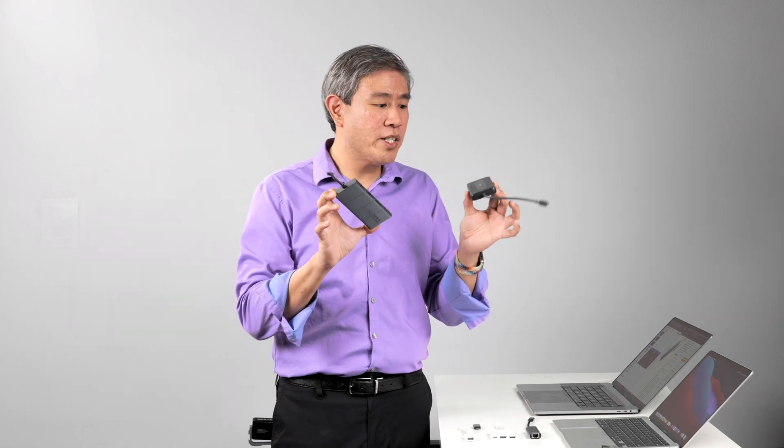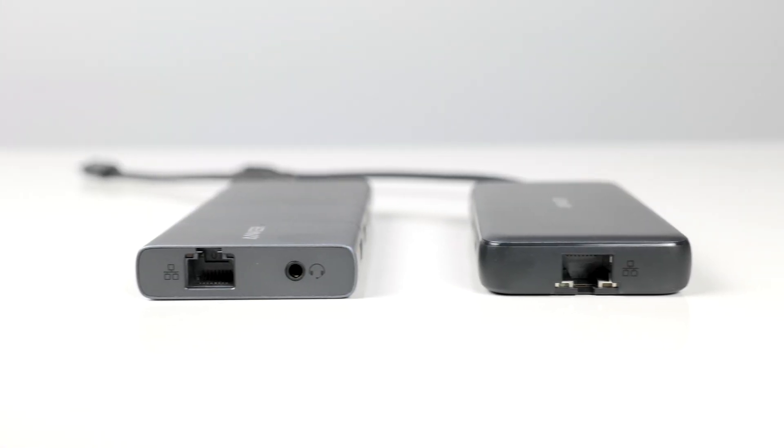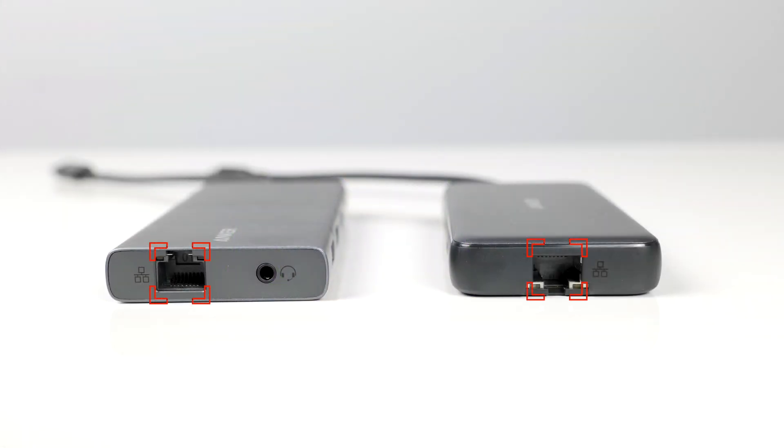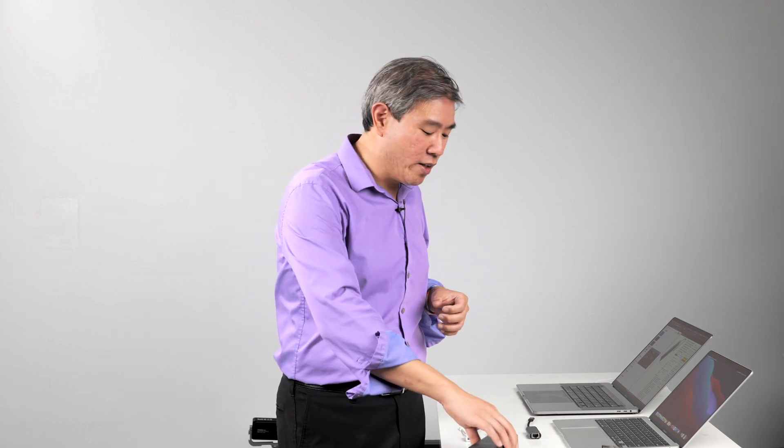Beyond the cable differences, let's talk about ports that are similar between the two. Both have an Ethernet connection, and when it comes to Ethernet, whether you're tech-savvy or not, I always recommend clients have at least one of those dongles. You never know when you'll be in a situation without Wi-Fi or need to transfer a file on the network quickly — faster than Wi-Fi. Having that Ethernet connection is definitely a useful tool and a great backup plan.